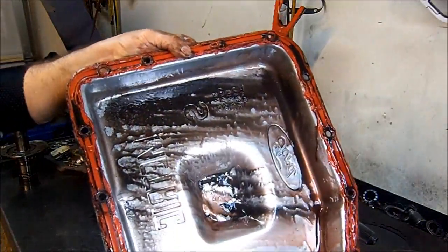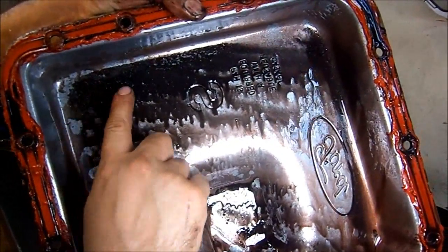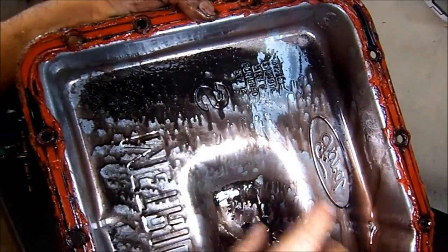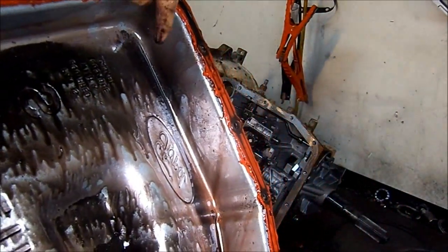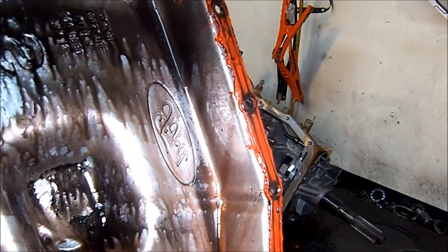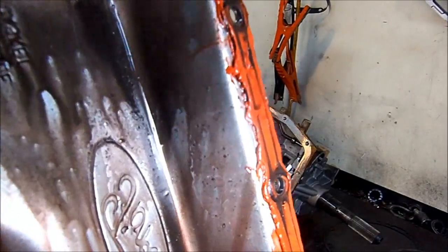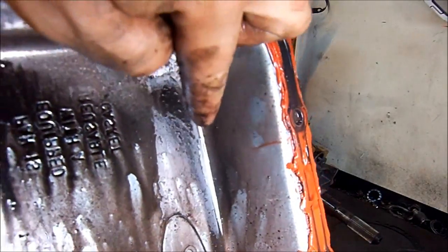So here is the pan — it's got a lot of metal in it. You can see right here in this corner all those shiny particles. That's a lot of metal.